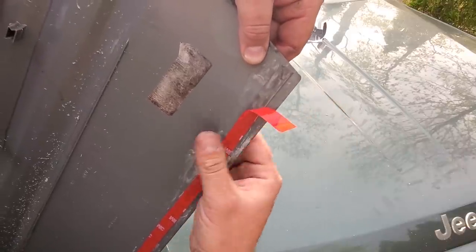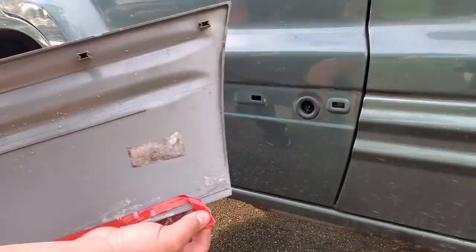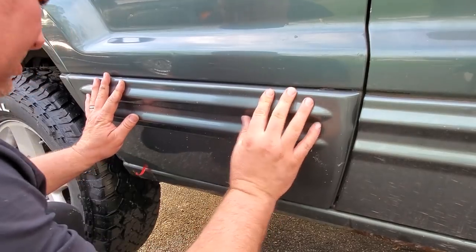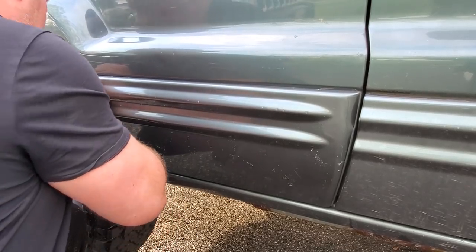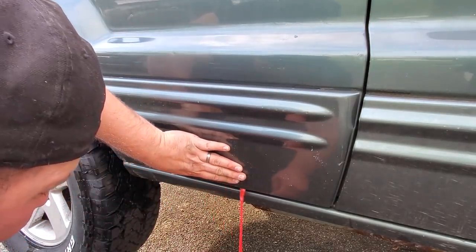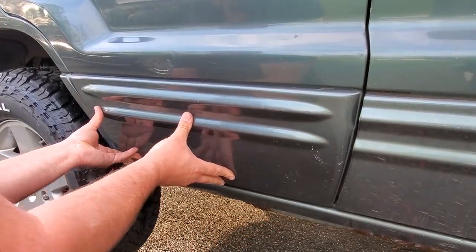We're going to leave this hanging down. Give the mating surface one quick wipe down with rubbing alcohol — look at all that gunk coming off. Here we go. Keep this piece hanging down, press it on — one through five across the clips. Press this bottom piece on, move the tape, boom. Oh yeah, excellent. There we have it guys — nice door, looking good.